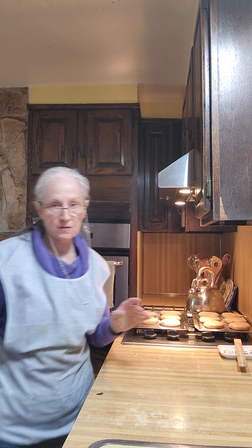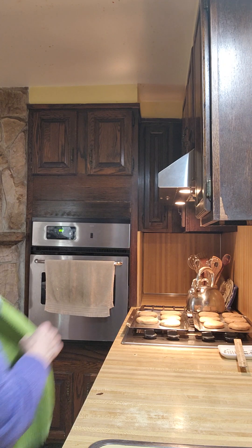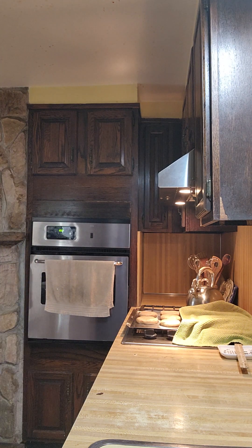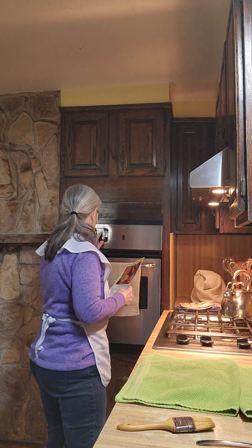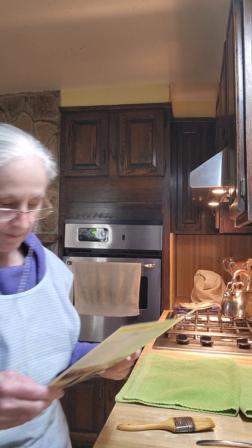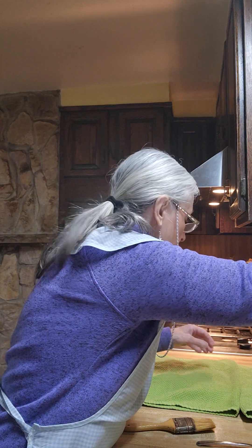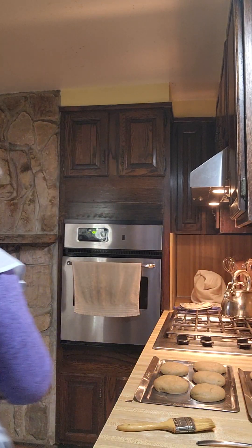They want these to rise for 30 minutes. I'll cover them up, let them do what they have to do, and I will see you in 30 minutes. Preheat your oven to 350. We're going to prick them with a fork, because that's what they want us to do.